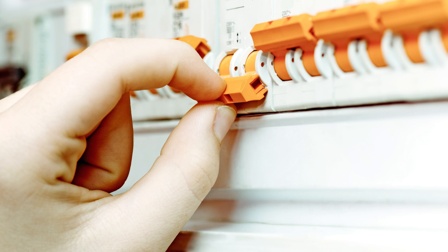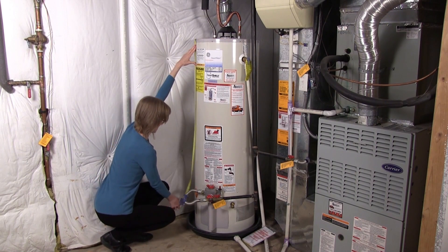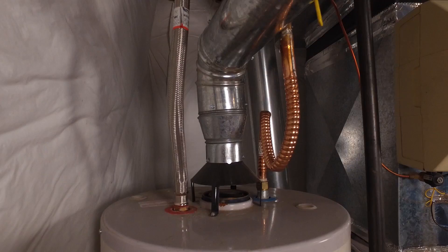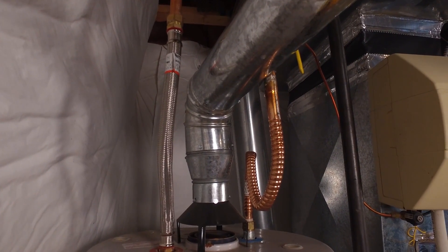To begin, turn off your water heater. For electric heaters, switch off the breaker on the electric panel. For gas water heaters, turn the gas valve to the pilot position. Next, measure the height of the water heater and cut the blanket to fit if necessary. Leave the top of the water heater open. It is important not to block the vent on top of the gas unit.